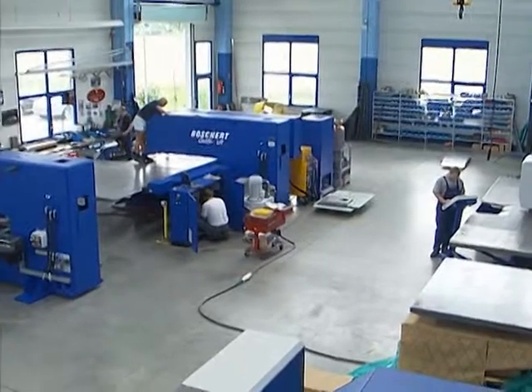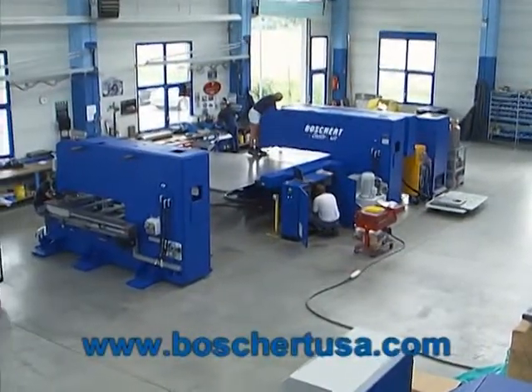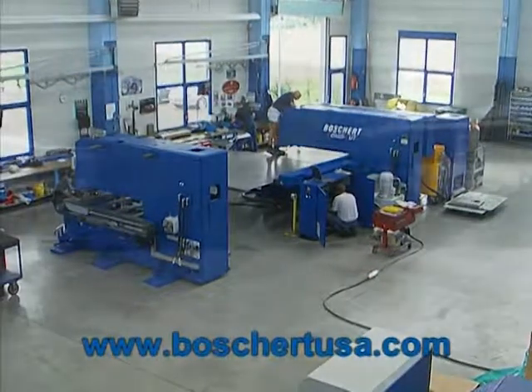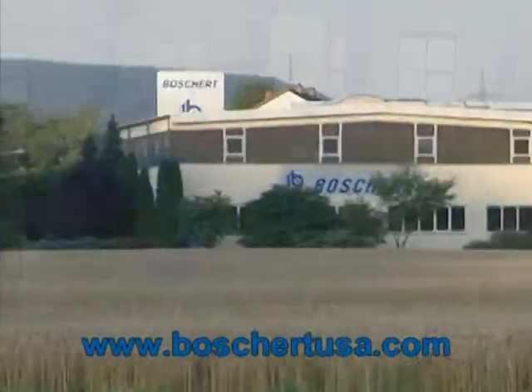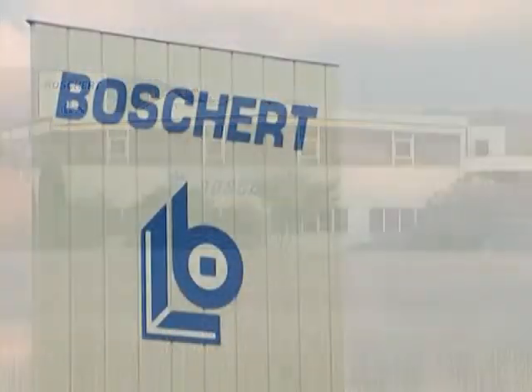Individual requests are always possible. Ask for competent advice from our experts. Our specialists at Boschert are always there for you, because Boschert is simply better.